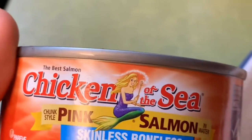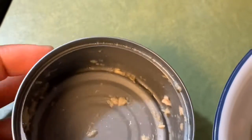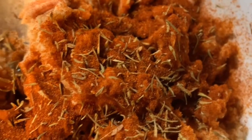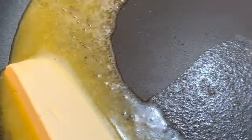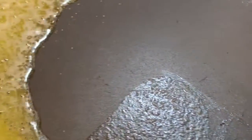I use about two cans of this pink salmon — the skinless boneless salmon. Then you want to season that with the seasoning I just showed you guys, and mix that all together. Start by putting one stick of butter in the pan and let that melt completely before you add your salmon.